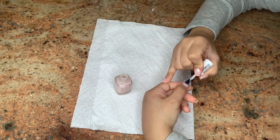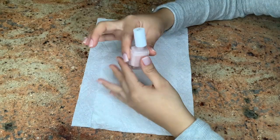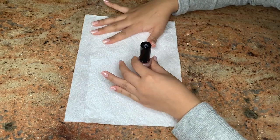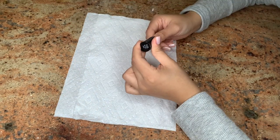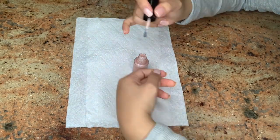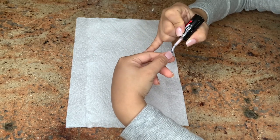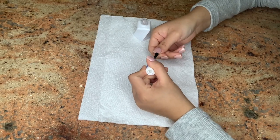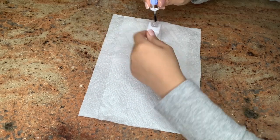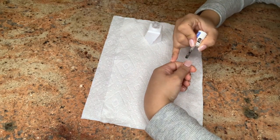Now I'm doing my thumbs last, as I mentioned, because they help with the polishing process and cleaning up any messes. I do my right thumb first since I'm a righty — if I mess up with my left hand polishing my right thumb, I can clean it up with my left thumb. I apply one coat of the Revlon Bet On Love for the sparkly shine, then top it all off with the Essie Gel Couture top coat, and you're done!